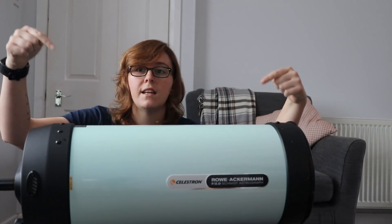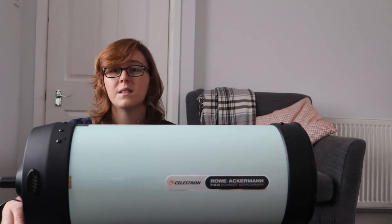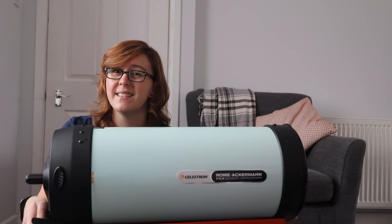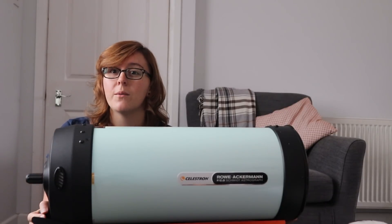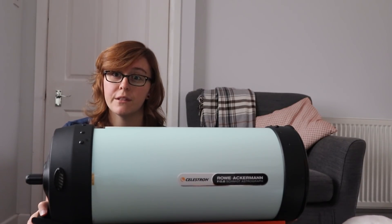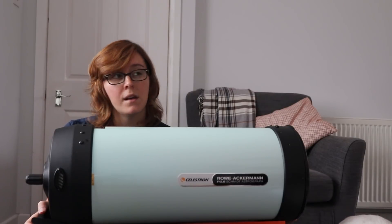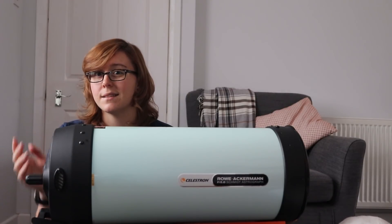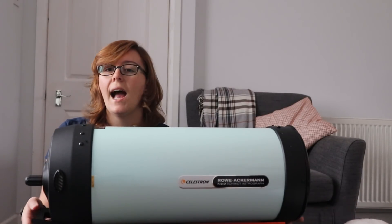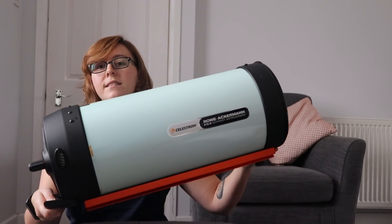Here is the Celestron RASA 8. It's a pretty big scope — it is a monster. Vital statistics: it costs about £1,849 in the UK, and that's not including the light pollution filter from Celestron that you might want to buy, which costs £279 on top. And it weighs 7.7 kilos.